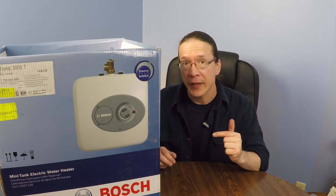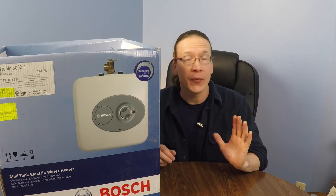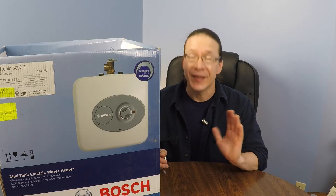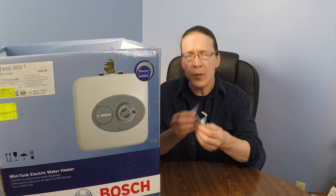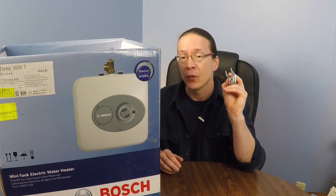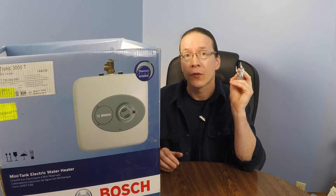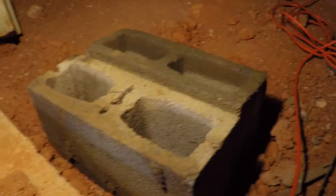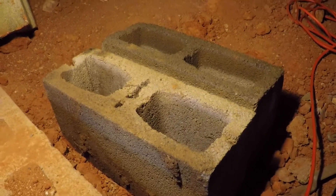Also keep in mind that the weight of this water heater empty is almost 30 pounds, and after you fill it with 7 gallons of water that total weight is going to be about 90 pounds. Although it came with a mounting bracket so you could mount it to your cupboard or wall, we actually set it on top of cement blocks to give it a solid firm foundation.